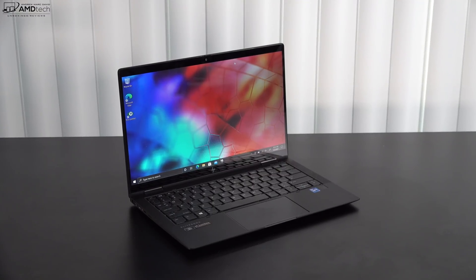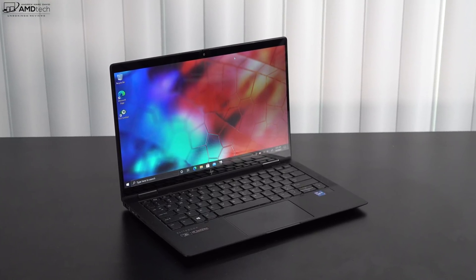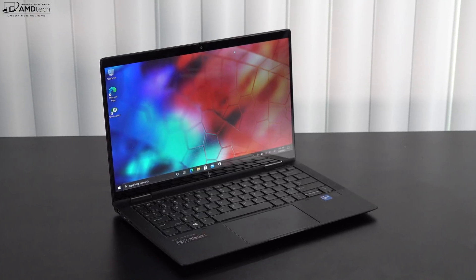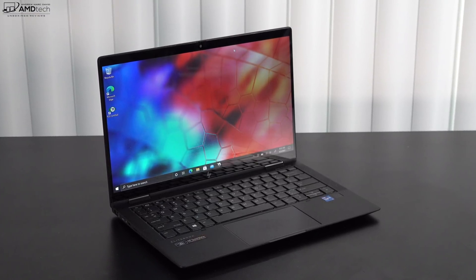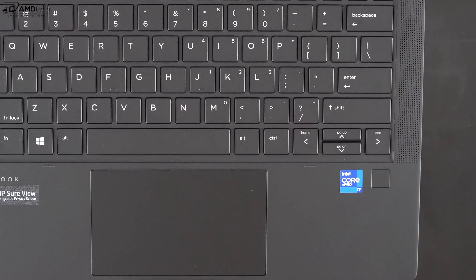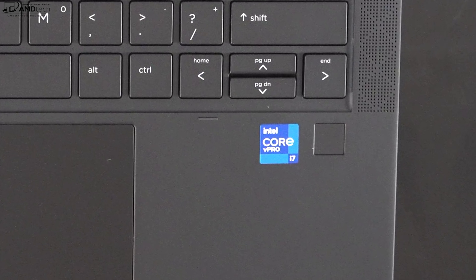As I mentioned, this is an infrared camera, which means you can log in with face recognition via Windows Hello. There's also a privacy shutter switch that lets you turn off the webcam for added security. There's also a fingerprint scanner located below the keyboard on the right side — setup was easy, it registered my finger each and every time, worked fast and reliably.